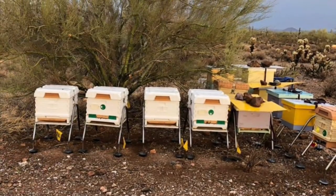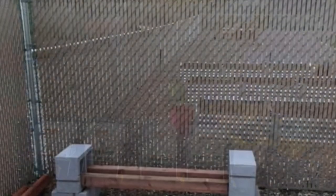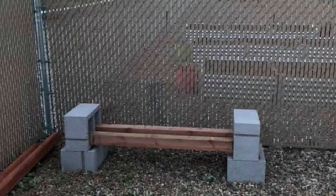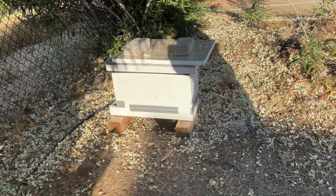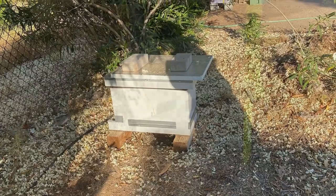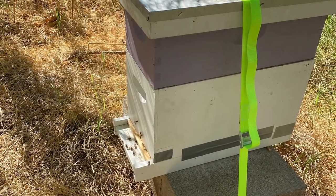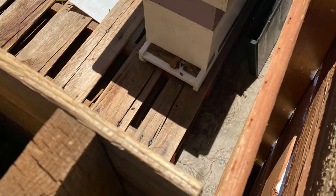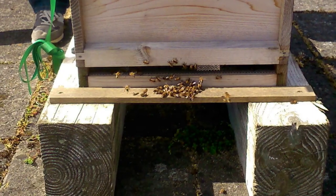Now that you've found the perfect place for your hive, how high does it need to be? You do want to keep it off the ground — this helps prevent pests and animals from getting into it. You can put it on a built hive stand, on blocks with wood, on cinder blocks, or on a pallet. Just keep in mind that you don't want it so high that when you have three or four supers on it, you need a ladder or step stool to remove them.